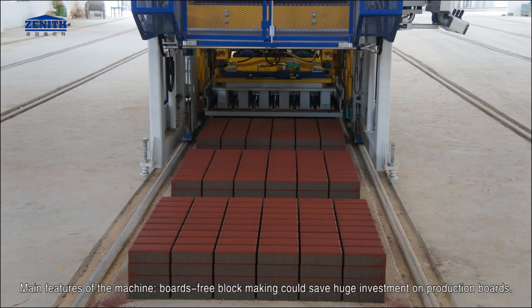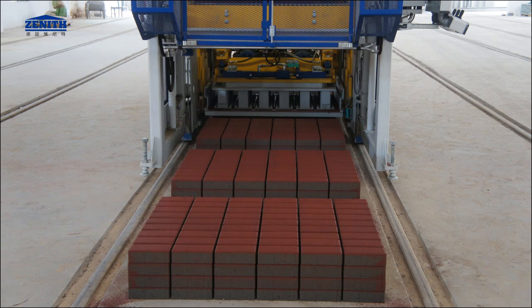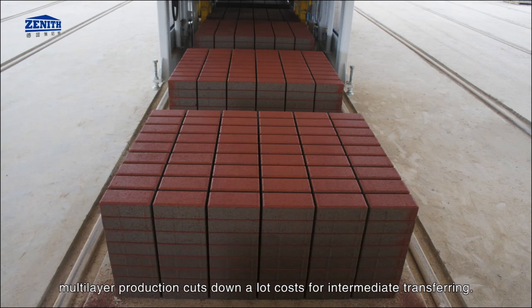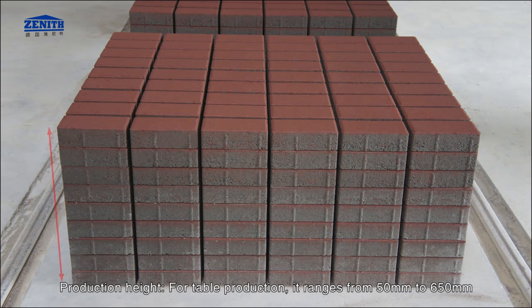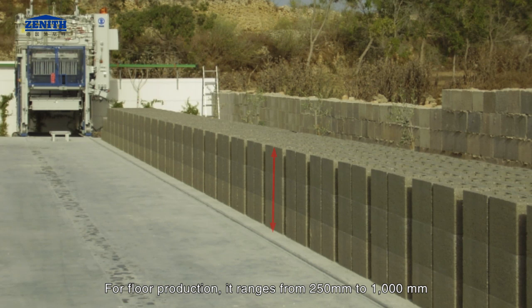Main features of the machine. Boards-free block making could save huge investment on production boards. Multi-layer production cuts down a lot of costs for intermediate transferring. Maximum forming area: for table production it is 1,240 by 1,000 mm; for floor production it is 1,240 by 1,240 mm. Production height: for table production it ranges from 50 mm to 650 mm; for floor production it ranges from 250 mm to 1,000 mm.